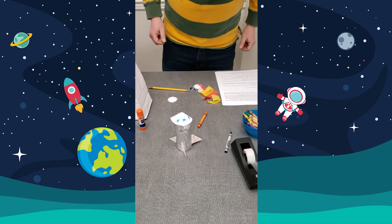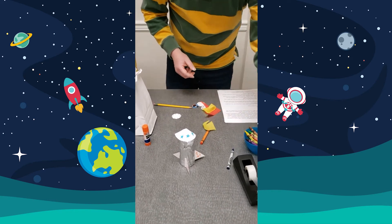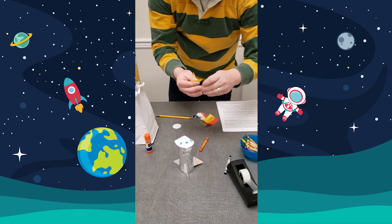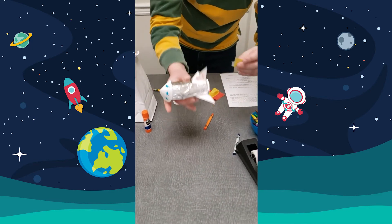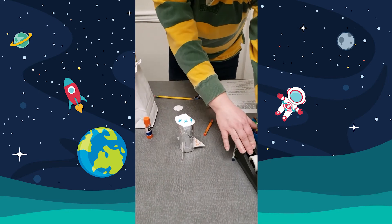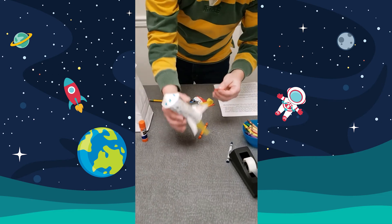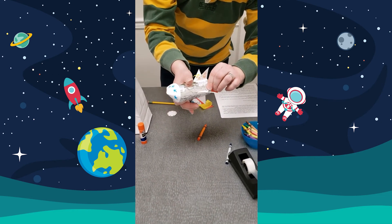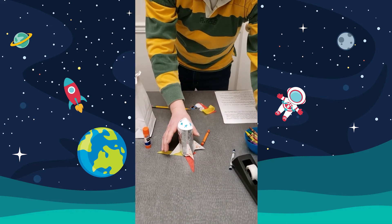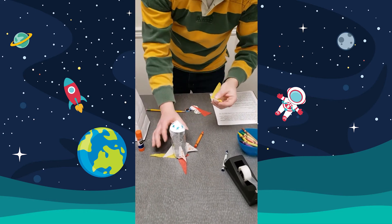Step number four is to tape the crepe paper flames to the inside. The easiest way to do that is to put tape onto the crepe paper and then tape that in there. They represent the flames of your rocket.